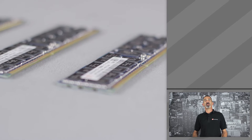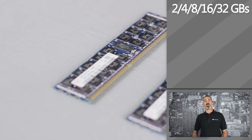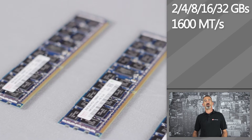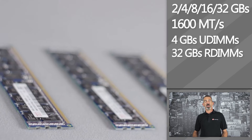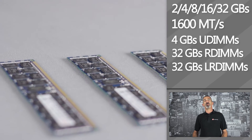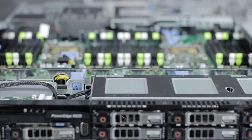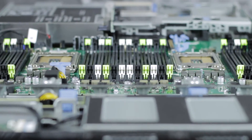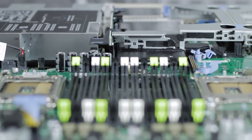This server supports DIMM sizes of 2, 4, 8, 16, and 32 gigabytes DDR3 at 1600 megatransfers per second, with options for 4 gigabytes of UDIMMs, 32 gigabytes of RDIMMs, and 32 gigabytes at 1333 megatransfers per second of LRDIMMs. A maximum of 768 gigabytes of RAM can be installed into the 24 DIMM slots in the R620.